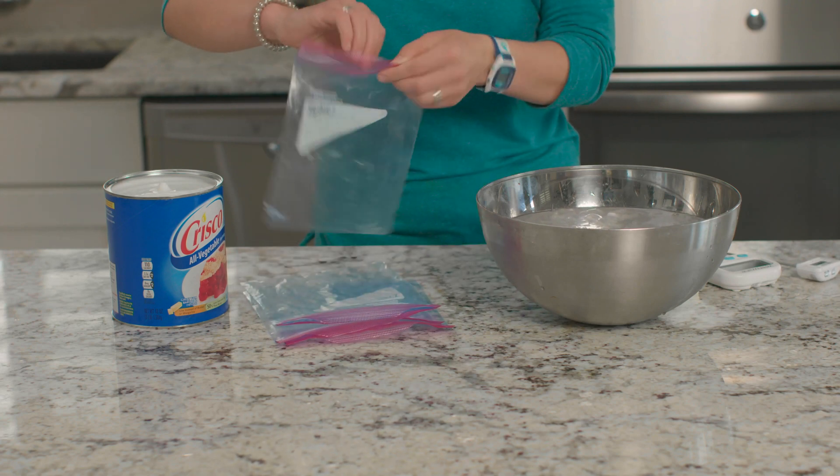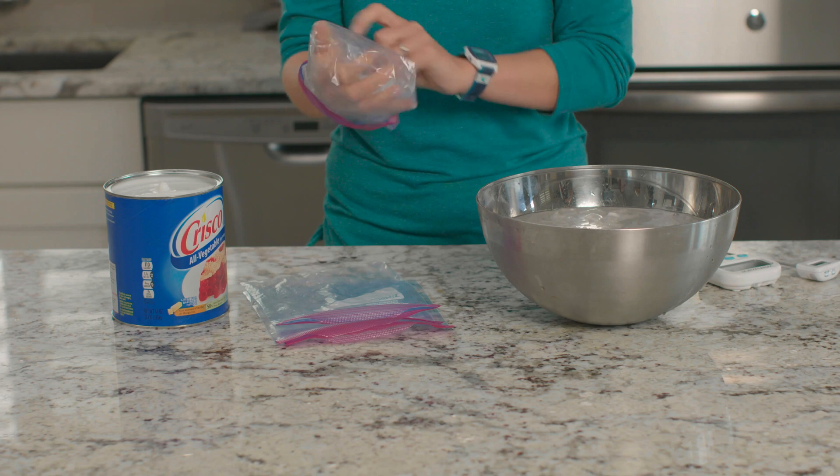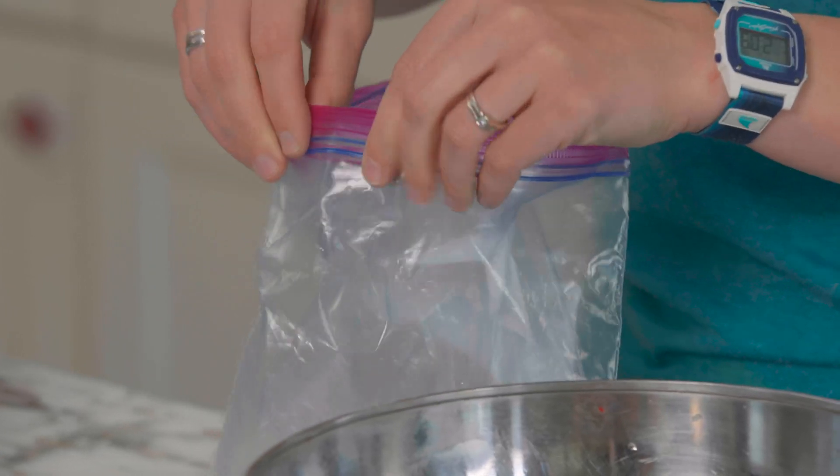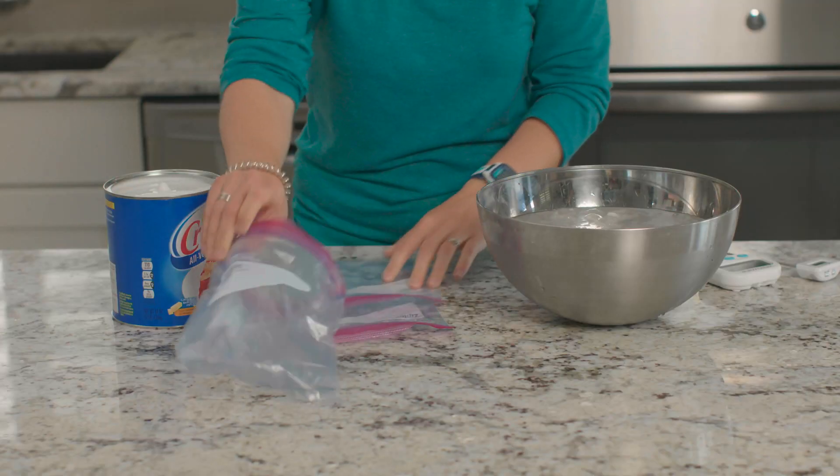First, I will turn two of the bags inside out and place one inside-out bag inside of a right-side-out bag. Try to zip the bags together as much as you can — they won't zip all the way together. This is our non-insulated bag.